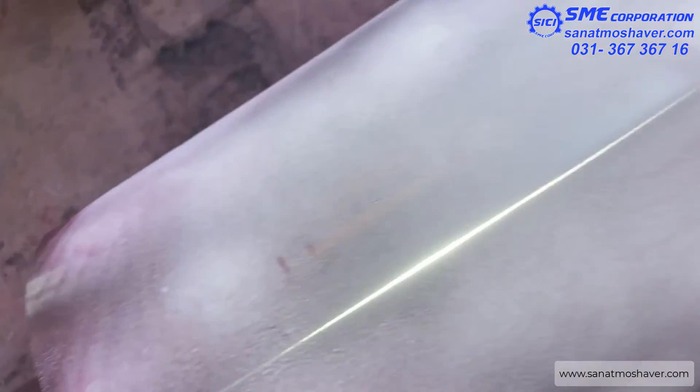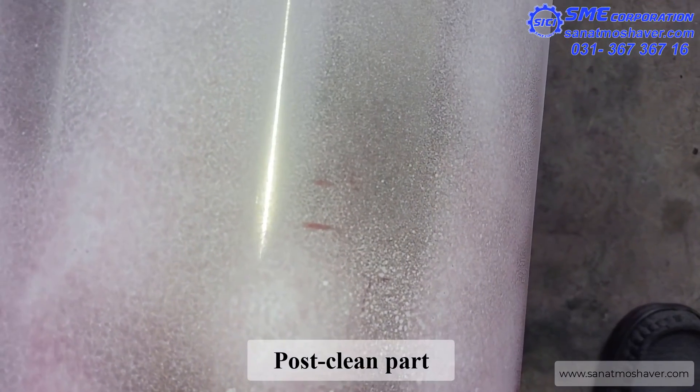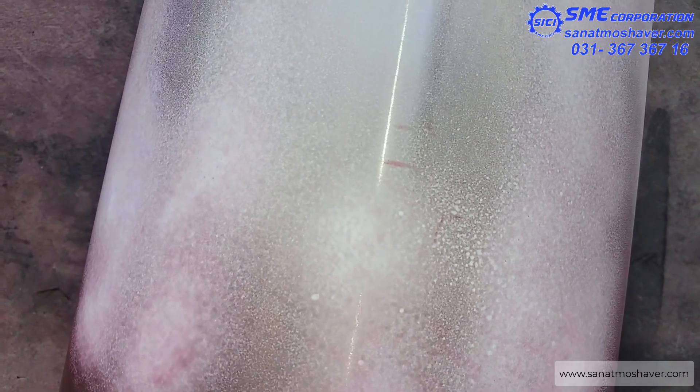The seventh and last step is post-cleaning. The part needs to be cleaned to remove all developer after it has been evaluated.